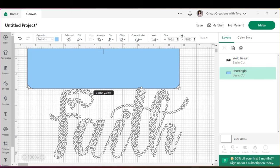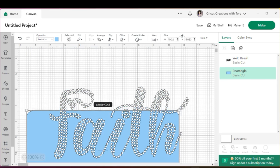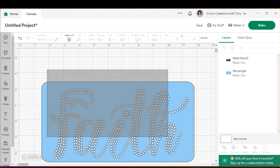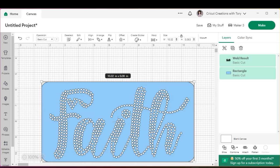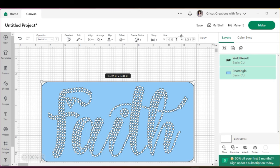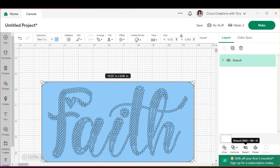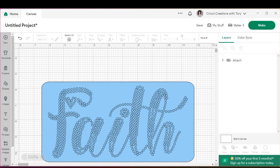Now place Faith back onto the template. If you want it perfectly centered, select it, hit 'Align,' and center it. Then we're going to hit 'Attach' because we want to attach Faith onto the template so it cuts everything on that template. On the right side it will say 'Attached' so you know it's done.